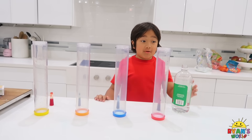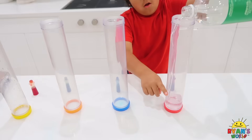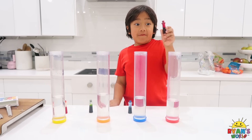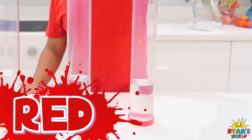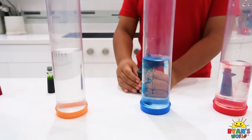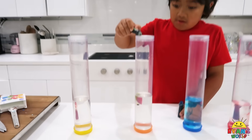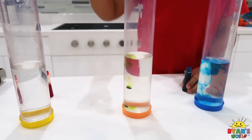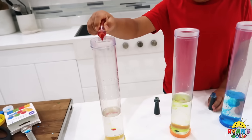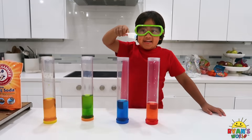Now we're going to make rainbow explosions. First, add vinegar up to here. Next, add a couple drops of your food coloring. And now I'm going to give you green. And yellow.